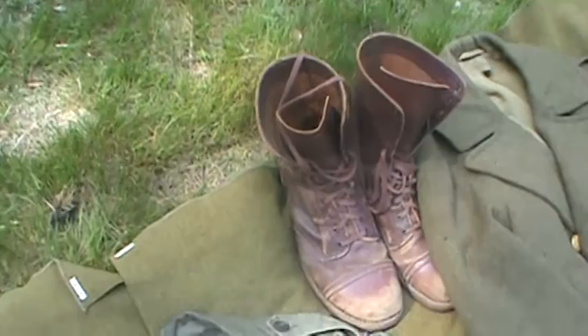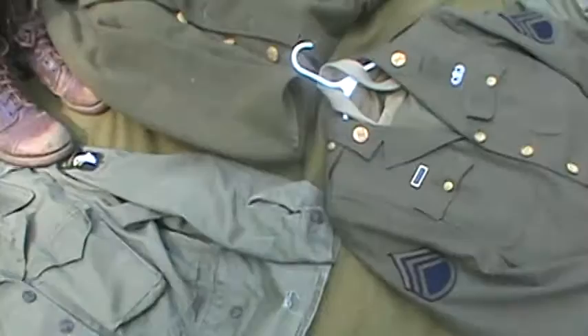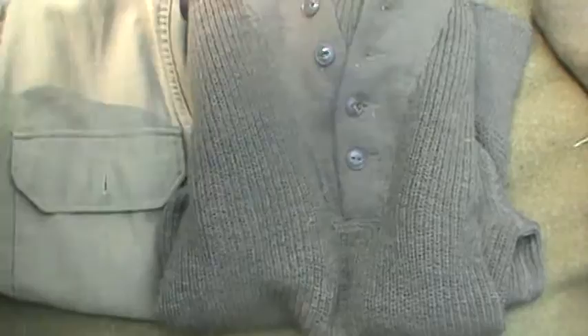Jeep cap, paratrooper jump boots — these are just the regular jump boots. If I want them to look like Corcorans I could easily just replace the laces with leather ones and they would look pretty much like Corcorans without having to pay for the brand name. And my Korean War dated sweater, it's like 1952 or something, but it's the exact same pattern and style used during World War II.